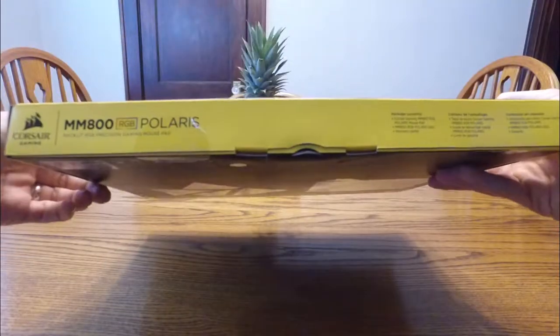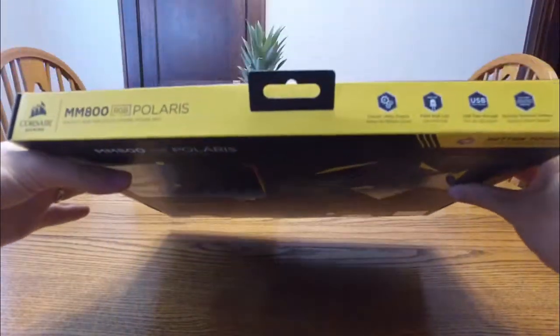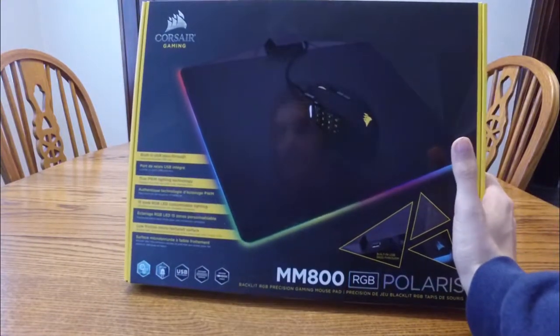Just like I said, from this packaging it's really legit and they did a great job. The box looks really good — here's the back of it and the side. They really got their game down for this packaging and design, and I really like their color scheme.